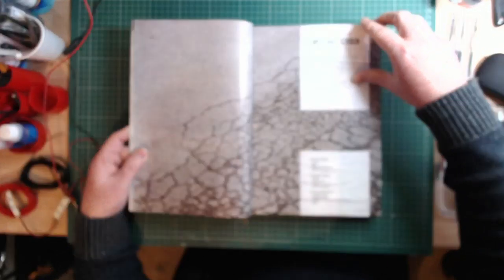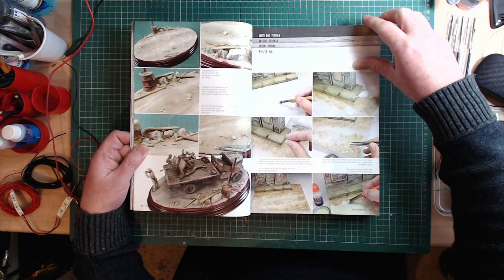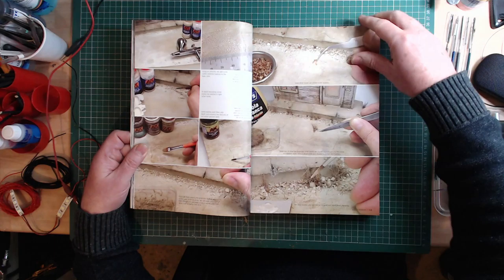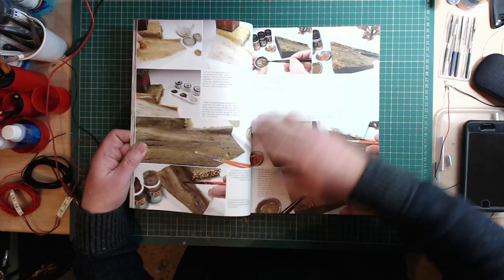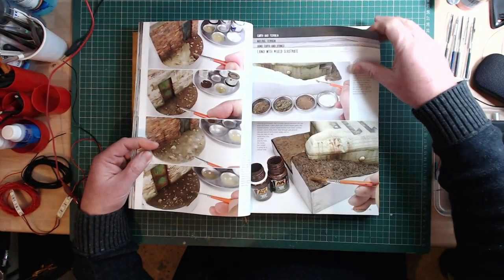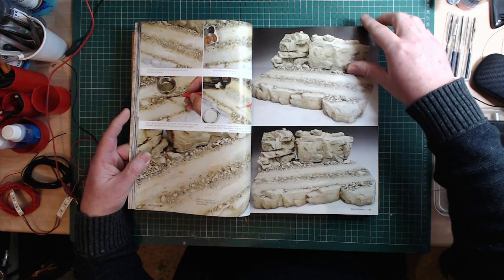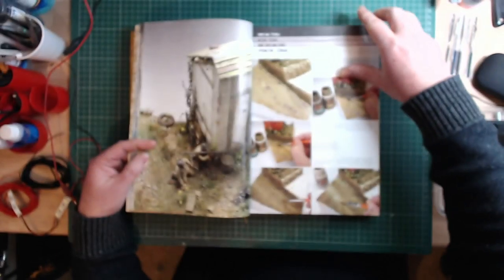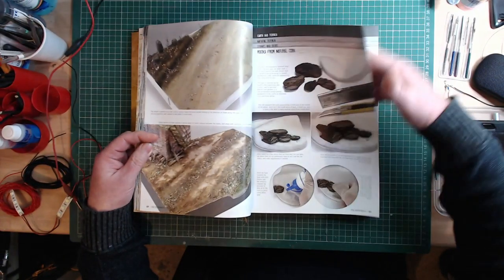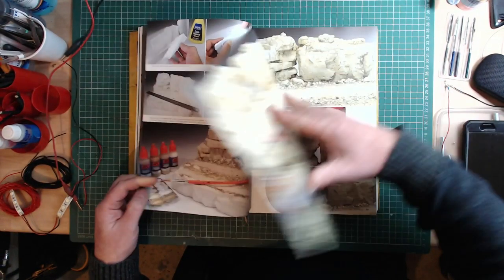Then it moves on to earth and terrain — all the different types of natural terrain. Desert roads, Route 66 which is an American gas stop with a vehicle outside it, muddy roads using water effects, mud puddles, dry and wet ground, different types of surface material. Rocky flat terrain, vegetation at different times of year including springtime, using natural materials, and making rocks from moulds. Massive amounts of information.